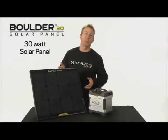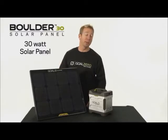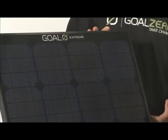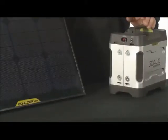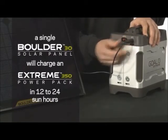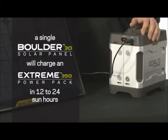This is the Boulder 30 solar panel. It's designed to be permanently installed or used as a portable panel as well. It's built with strong tempered glass and a lightweight aluminum frame, and is designed to be used with the Xtreme 350 Power Pack. This panel can charge the pack in 12 to 24 hours depending on weather conditions.